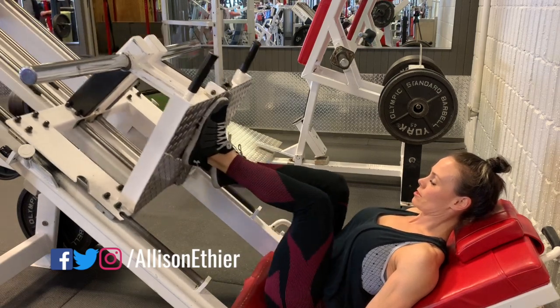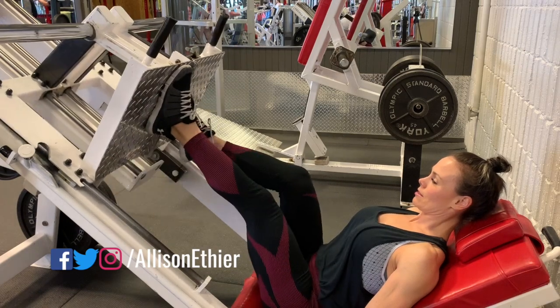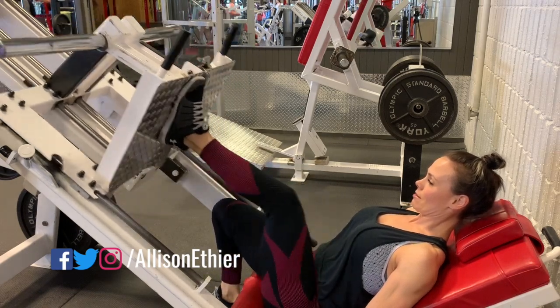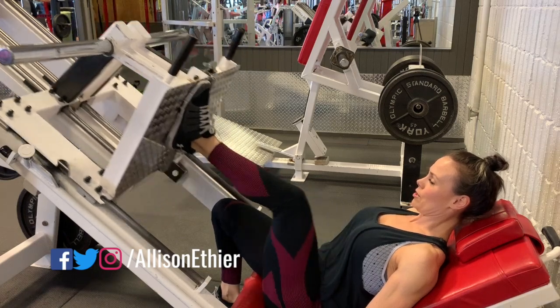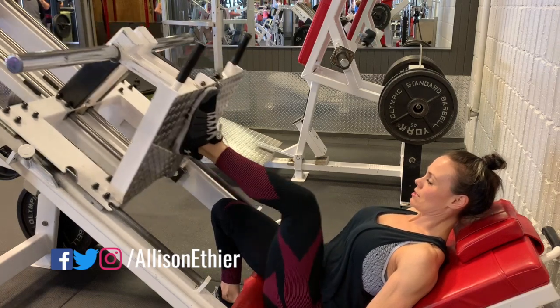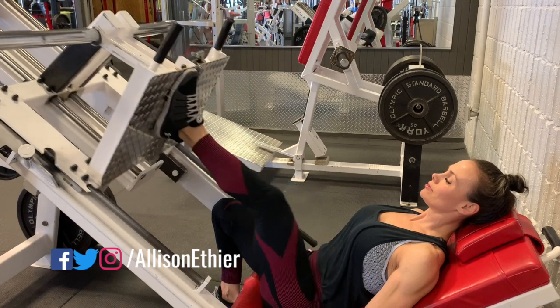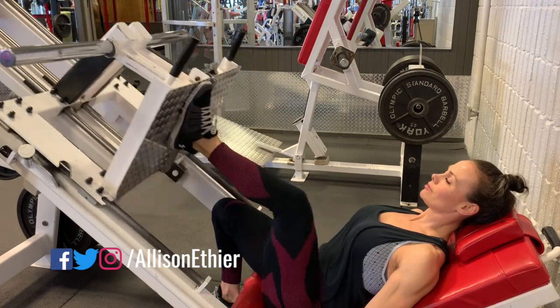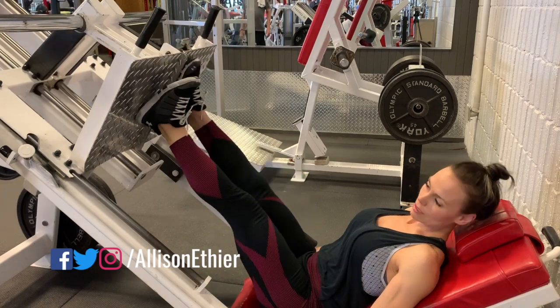I complete the number of reps, then go ahead and place my opposite leg up, testing out my single leg before I press. Press through the mid part of the foot, maybe even slightly into the heel just a little bit more, driving through my ankle. My knee is tracking directly over my ankle and I'm maintaining my core tight while pressing my hips into the bench in order to support my back.